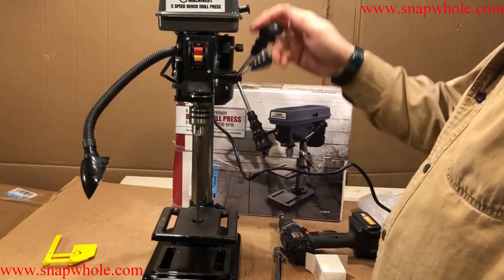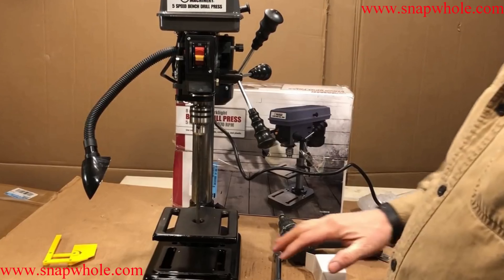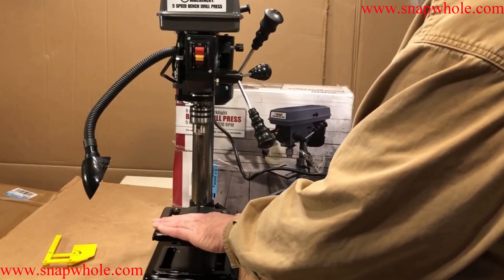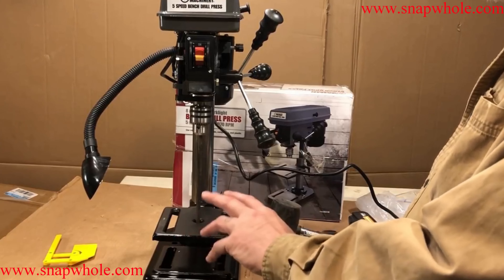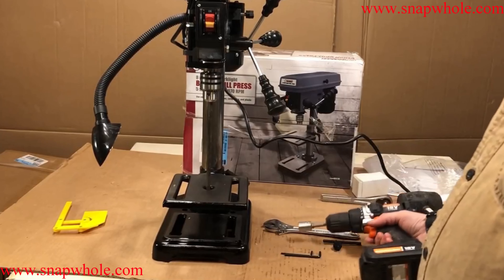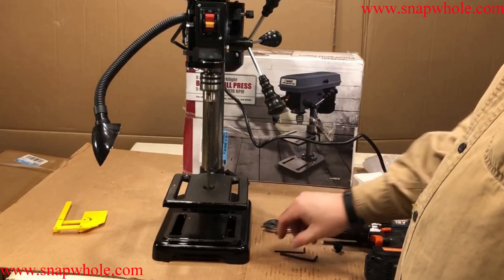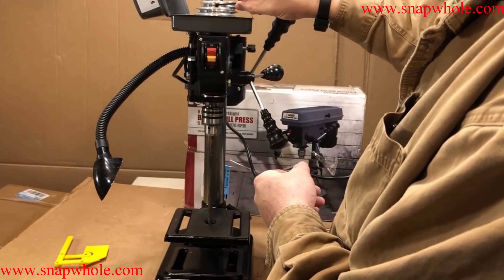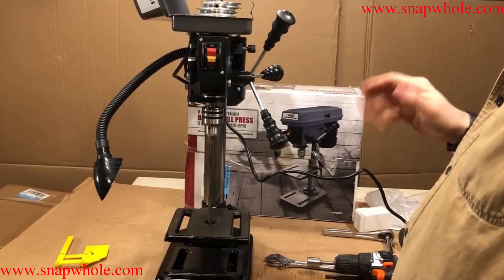It doesn't have a lot of power. For $47 I can dedicate this to just a countersink. I'll probably put a wooden table over top of it that's removable. Going back to squaring the table — if it was grossly out, I would have used a rubber mallet and tapped on it to move it just a tiny bit. I put it together with a crescent wrench and a socket. One Allen key goes to the set screws; the other Allen key they give you is for the set screws on the pulleys — I wouldn't mess with those as long as they're working fine.